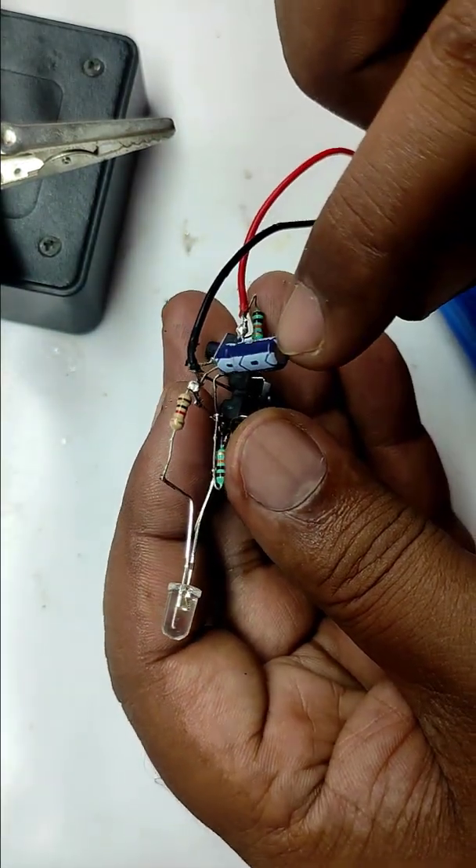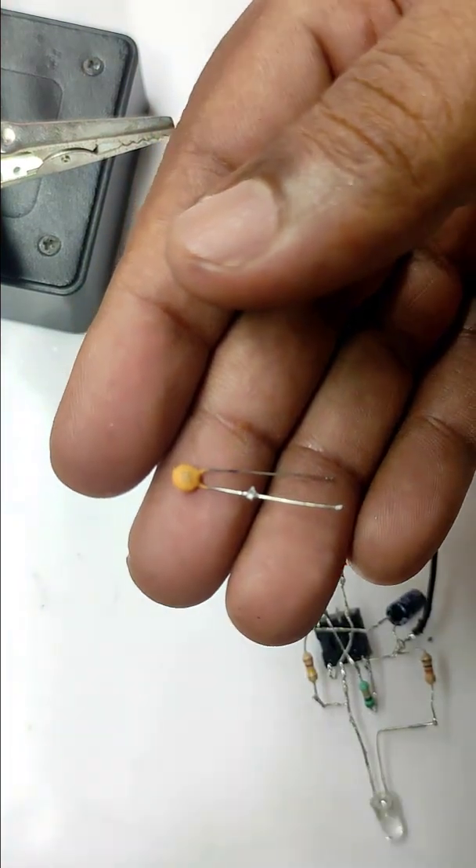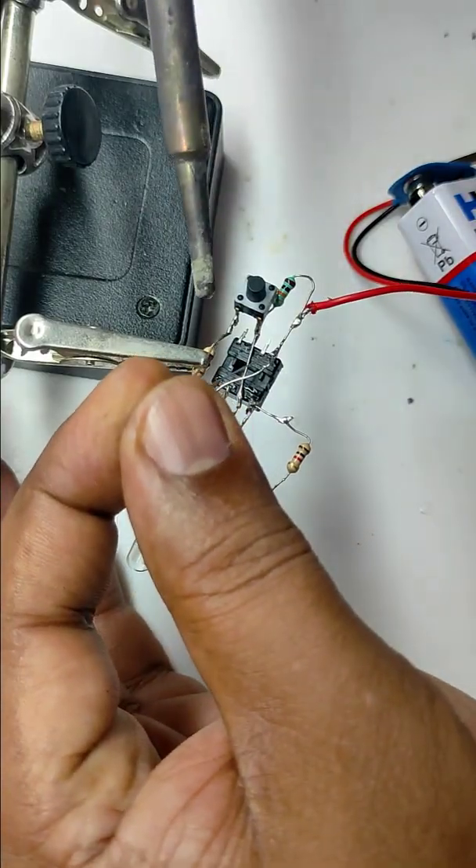This is because this capacitor is having very high value. We can fix this problem by replacing this capacitor with a 0.01 microfarad ceramic capacitor.